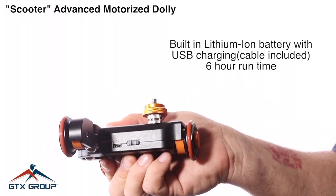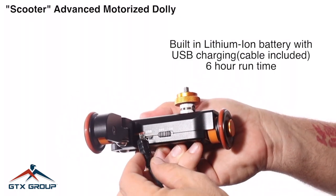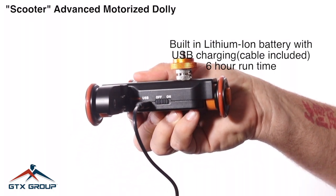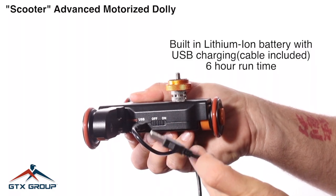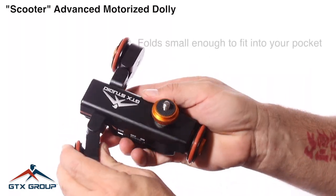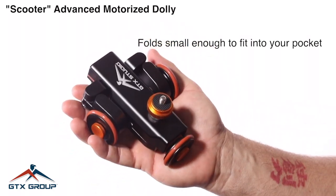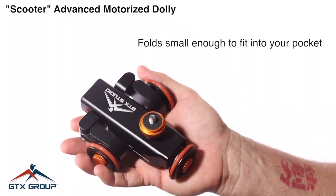It has a built-in lithium-ion battery so you can charge it with a USB charger. The battery holds a six-hour charge. It folds up right into the palm of your hand and you can fit it into your pocket.